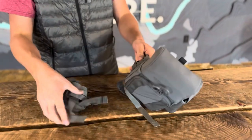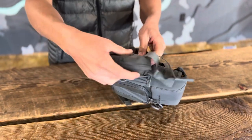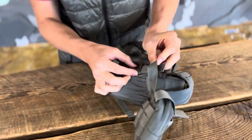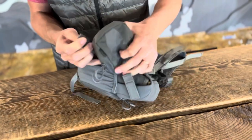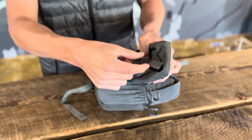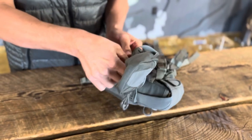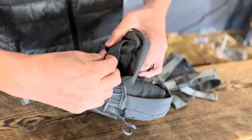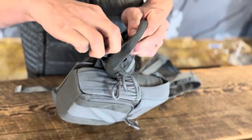It's easier to kind of work from the inside then out. So I'm going to take this first strap and start by running it through the recon bino pack itself, come back, weave it through the utility pouch, then take that and run it again through the bino pack, back through the utility pouch.